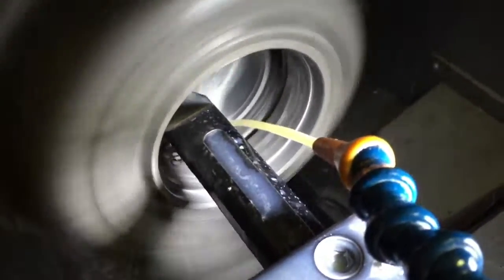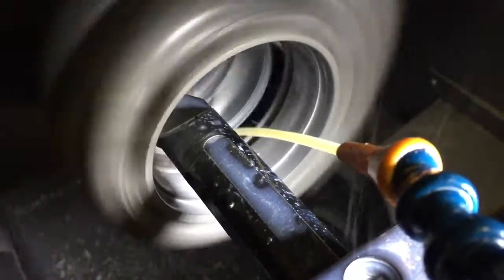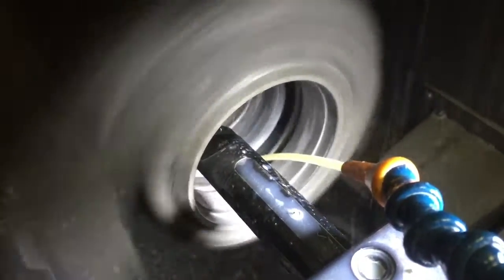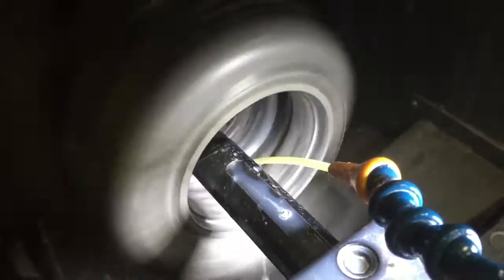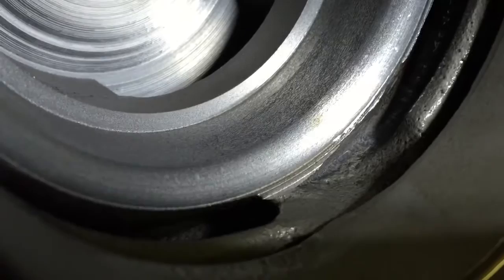So right now I've cut the radius. Here's what the finished product looks like. I have to bore it back out. The reason why I only bored out this far is so I can keep the short length of the tool, which helps prevent any vibration, which makes for a smooth cut.